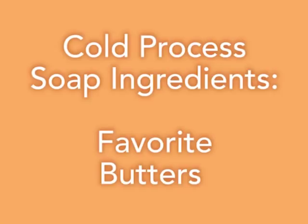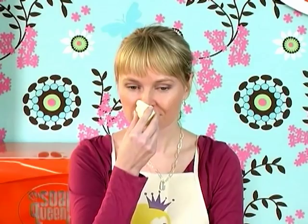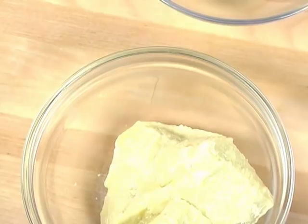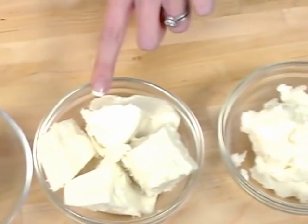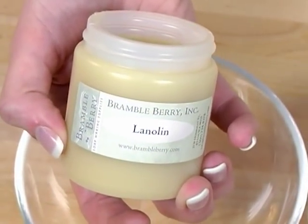There are lots of other oils you can use — I've only gone over a few of them. There are also many awesome exotic butters you can use in your recipe. I usually keep my butters at 10% or less of my total recipe. Some great butters available to home soap makers include pistachio butter, shea butter, cocoa butter — which smells just like chocolate — avocado butter, sal butter, and lanolin. Check out the BrambleBerry.com lye calculator to see all the things you can use in your cold process soap.